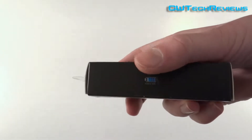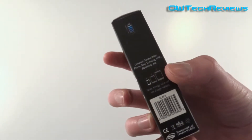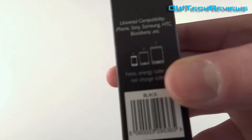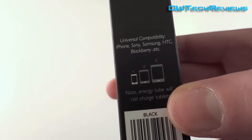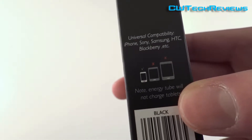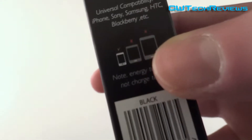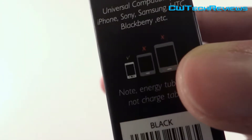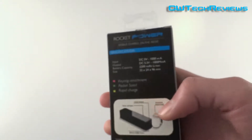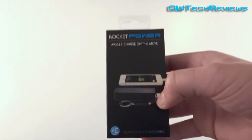You've got some battery branding on the box and information showing compatible devices. It lists universal compatibility: iPhone, Sony, Samsung, HTC, BlackBerry, and others. It does say it's not compatible with tablets, so it's only for mobile devices. But they do make products that are compatible with different devices.